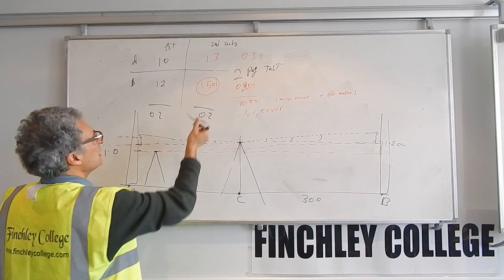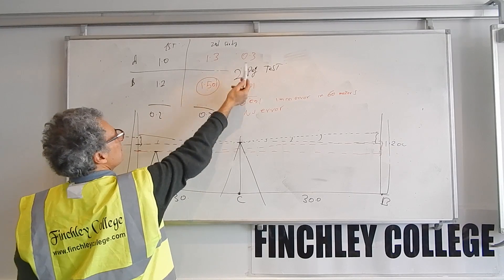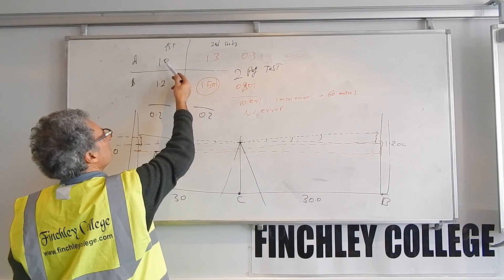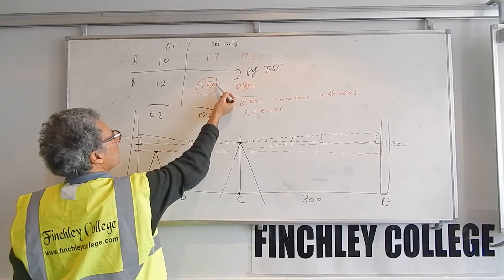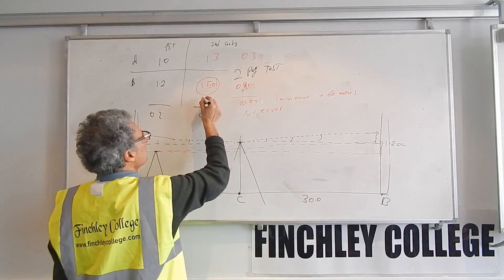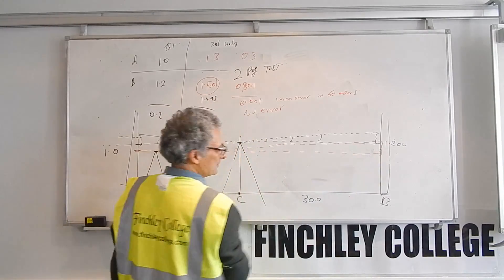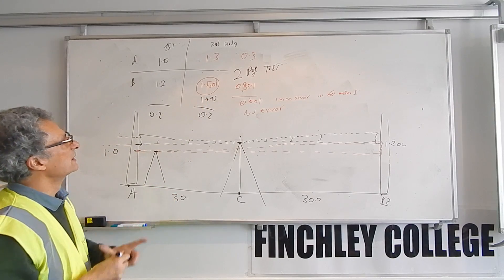For the last reading, we know what the correct value should be. In this example, the difference was 300 millimeters, so we expect 1.5 at B because 1.2 plus 0.3 equals 1.5. If you read more than expected, the instrument is pointing up. If you read less — for example 1.495 instead of 1.5 — the instrument is pointing down by 5 millimeters. This tells you whether the instrument is pointing up, pointing down, or level.